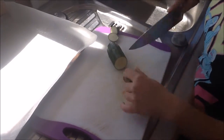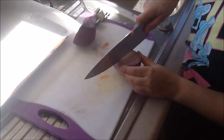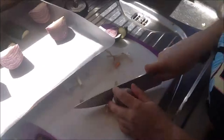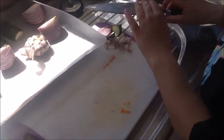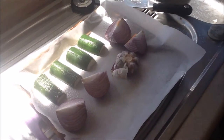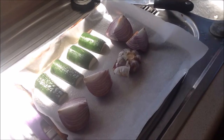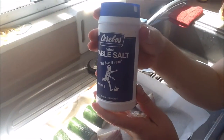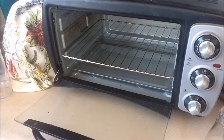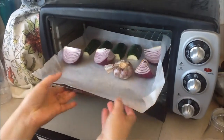Now prepare to roast some vegetables. First, zucchini, also known as courgette. Now I am cutting a red onion into four pieces and cutting the end of a garlic. I am going to add some more oil and some salt. And that goes into the oven to roast.